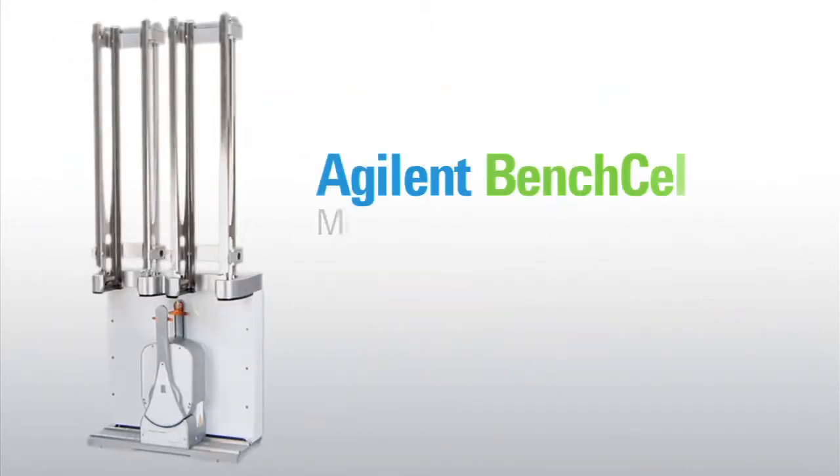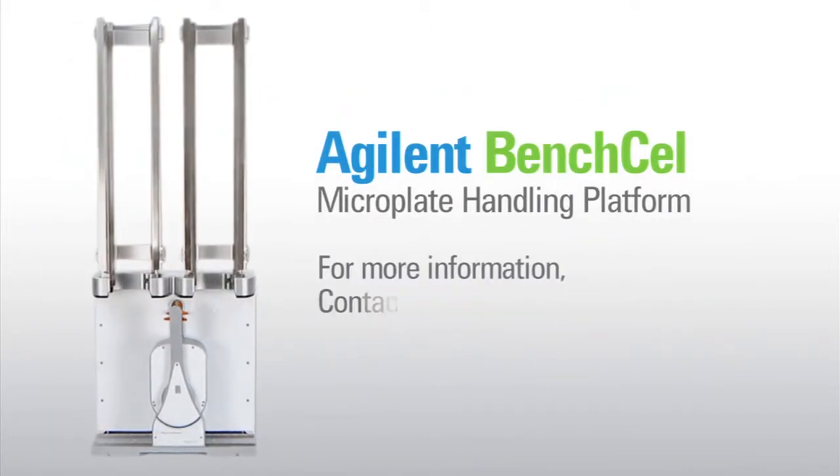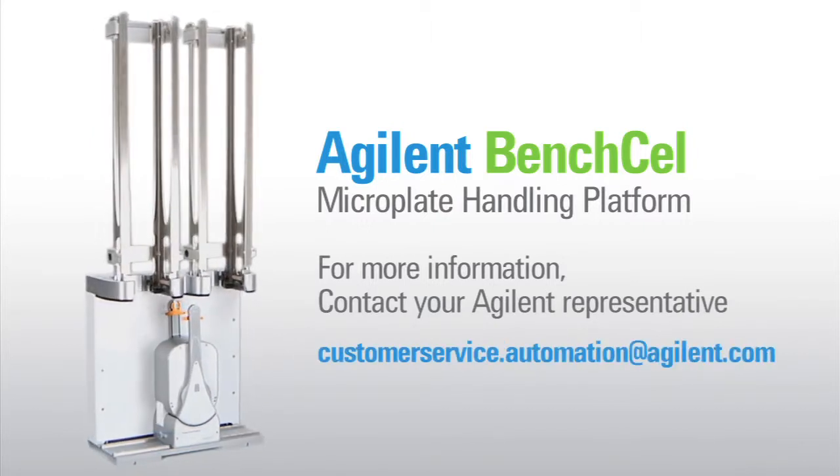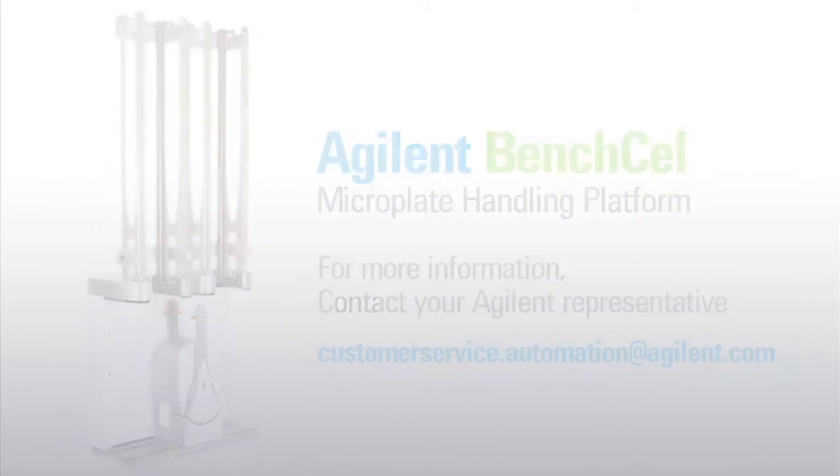For more information or to request a quote, please contact your Agilent representative or customerservice.automation@agilent.com. Thank you.